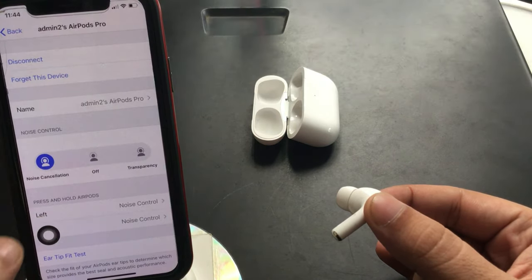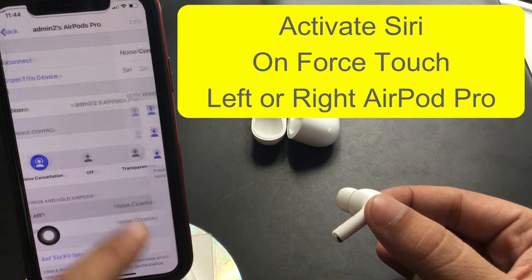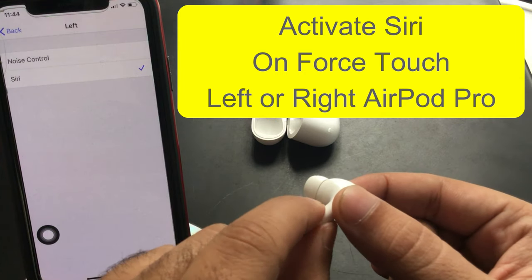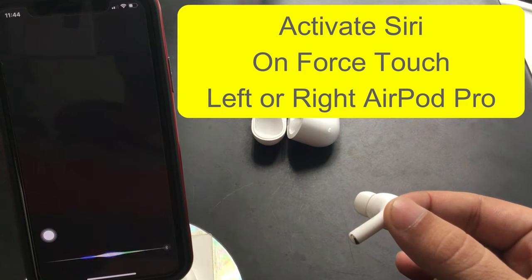Find the noise control settings for both left and right AirPods Pro under the Press and Hold AirPods section. I am setting Siri on the left AirPod Pro — tap on Left AirPod and select Siri. Now, on a force press on the stem of the AirPods Pro, you can activate Siri on iPhone with that command.